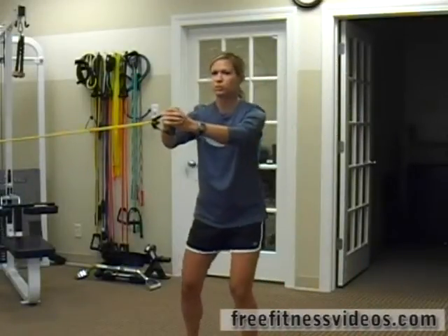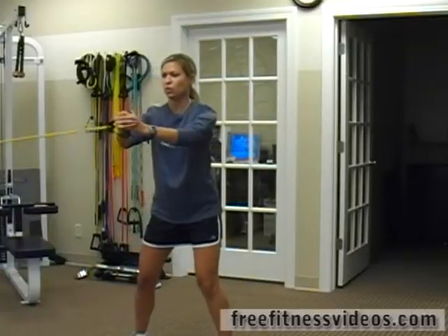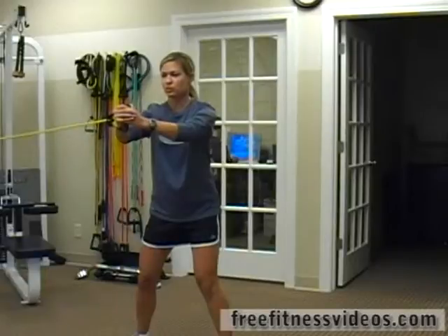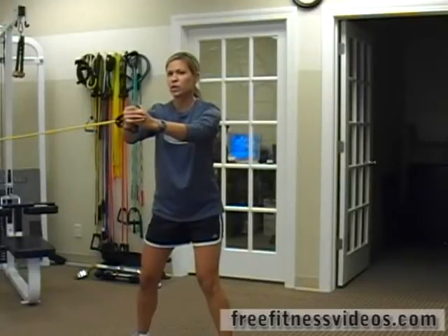One, two, three. Holding it here — hips are squared, feet are still straight, and you can repeat.